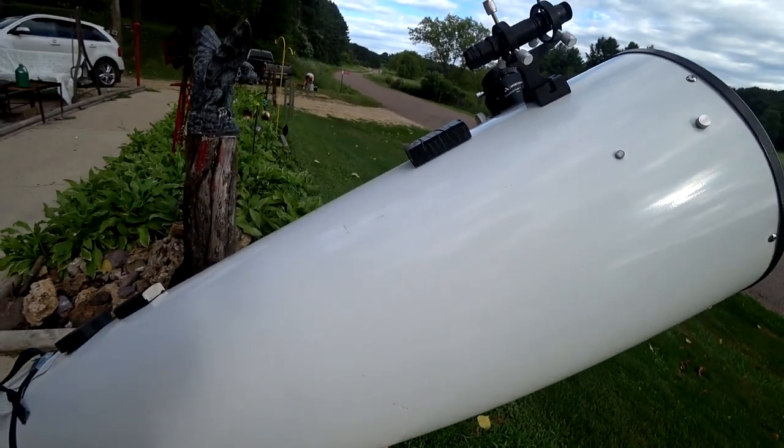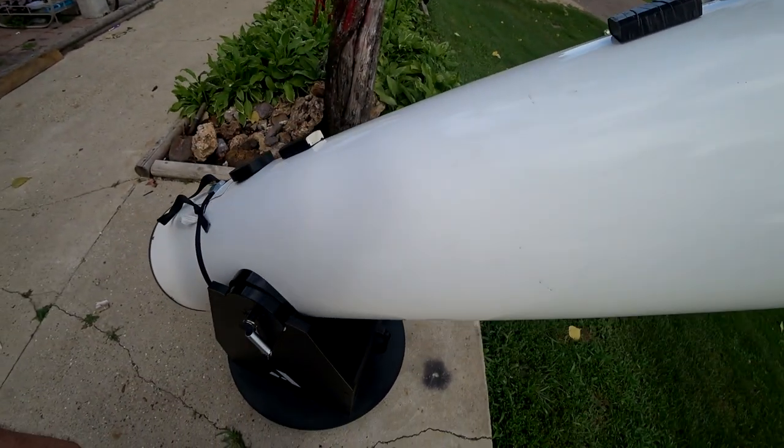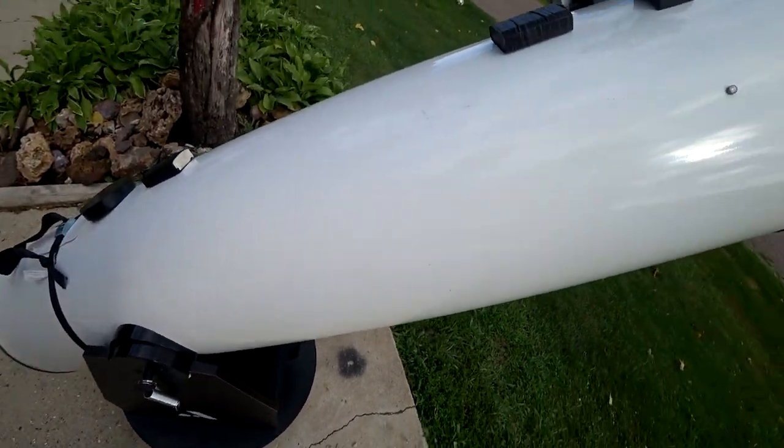They should be coming like that from the factory. Being as it's windy out, that's enough for today. Till the next time.